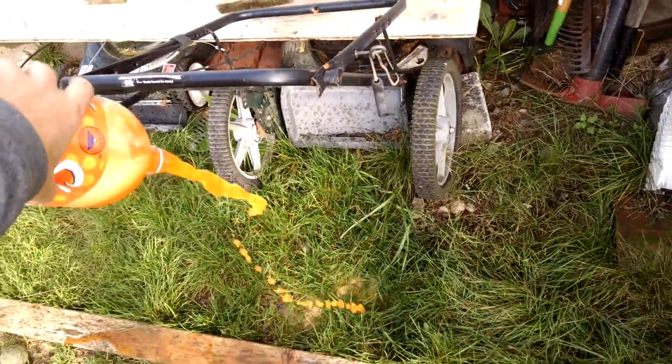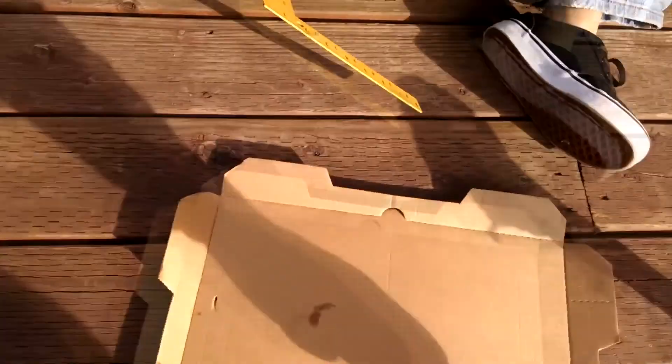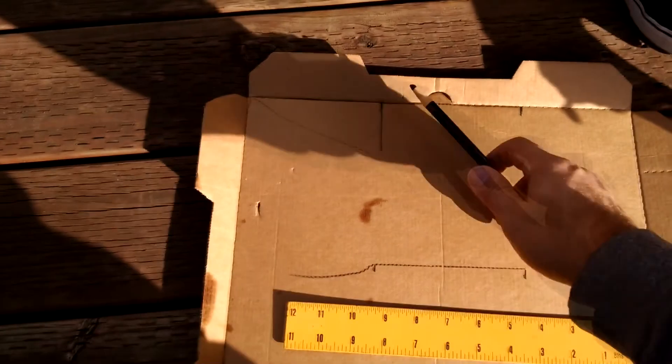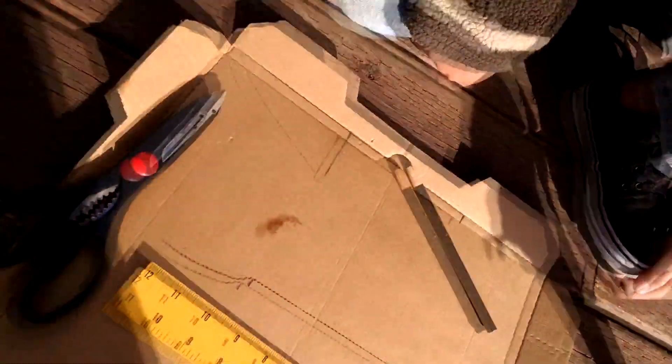We need the bottle, so I need you to draw three fins for the rocket — however you want, but kind of like that shape, okay? And then when you get that done, I need you to cut them out, but be careful with your fingers, okay?